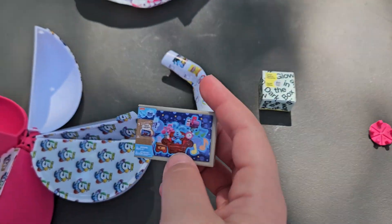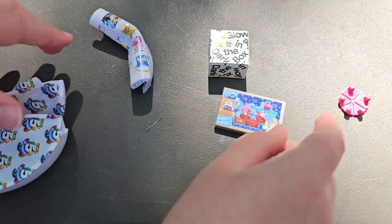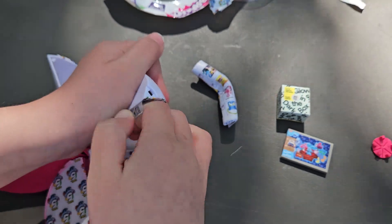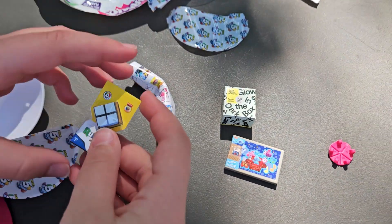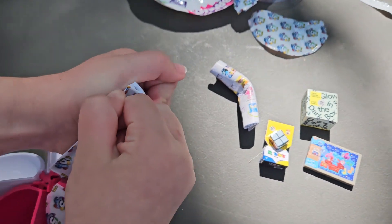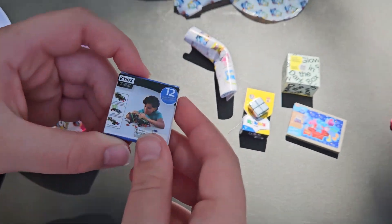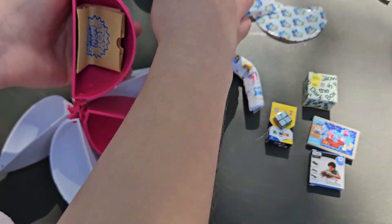We got this. We got a 2x2 Rubik's Cube. We got Toy Mini Brand.